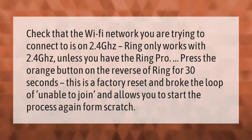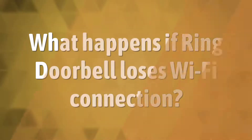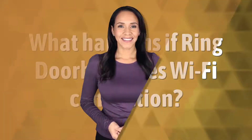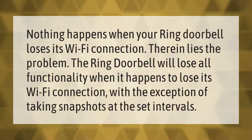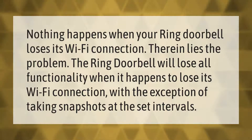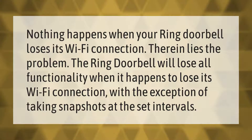Nothing happens when your Ring doorbell loses its Wi-Fi connection — therein lies the problem. The Ring doorbell will lose all functionality when it loses its Wi-Fi connection, with the exception of taking snapshots at the set intervals.